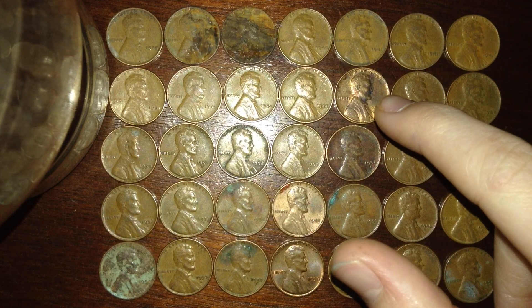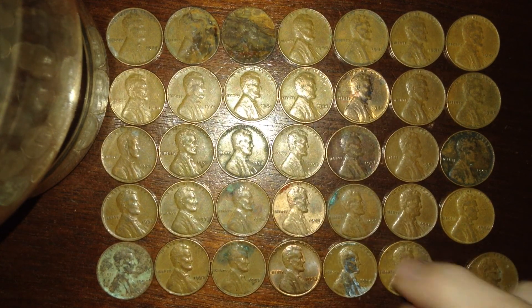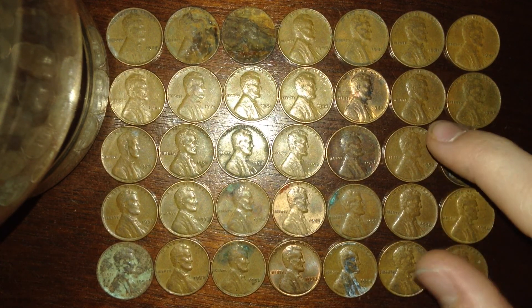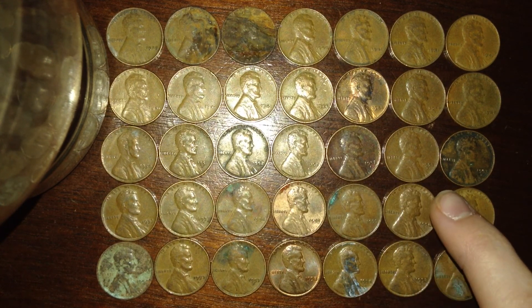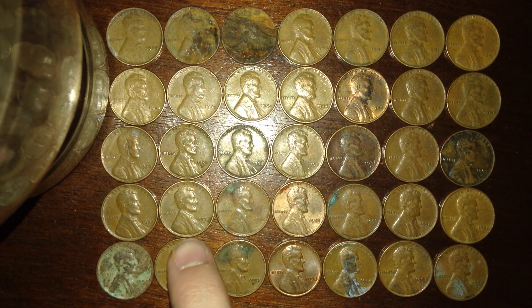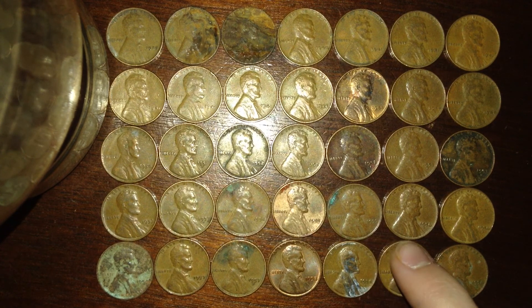I also got an undamaged 1940, six 1941 pennies, two 1944 Philadelphia mint — one being almost uncirculated, I'll show you that after — a 1944 San Francisco mint, 1948, 1950, 1951 Denver mint, two 1952s, a 1952 Denver mint, 1953 Denver mint — I got three of those — a 1953 San Francisco mint, 1954 Philadelphia, two 1955s, two 1956 Denvers, a 1957, two 1957 Denver mints, a 1958, and three 1958 Denver mints.